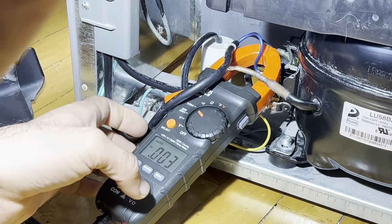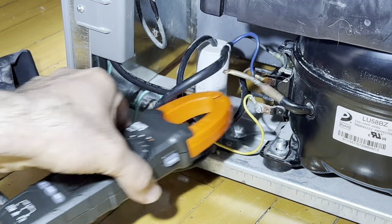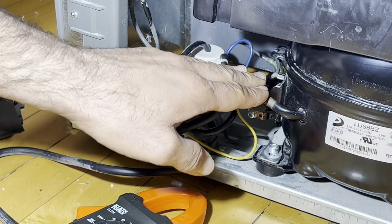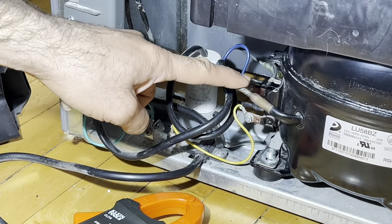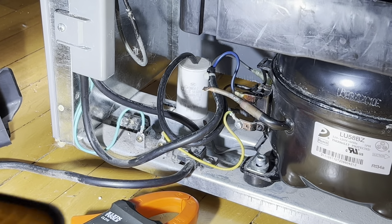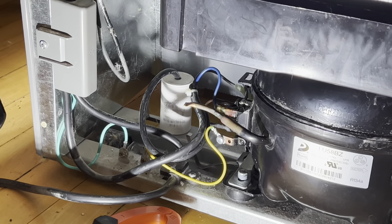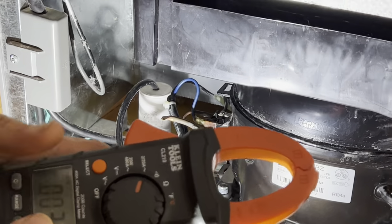The compressor is drawing 10 amps, which is not good. When the compressor draws 10 amps we're going to have to check our components here to see what's causing this. Very common problems are the relay — I'm going to disconnect this.